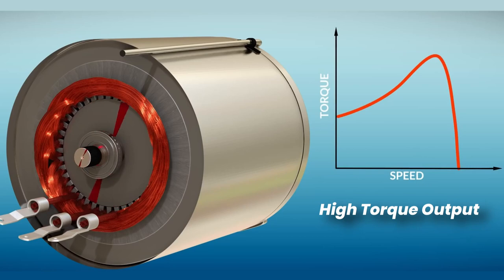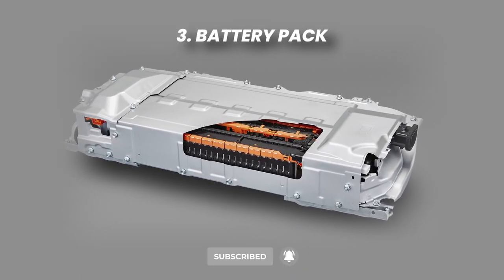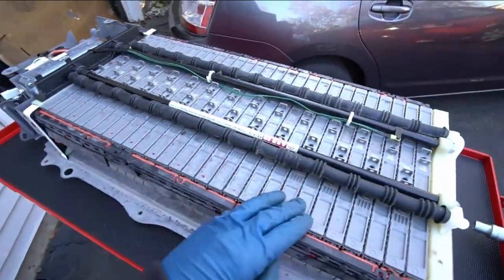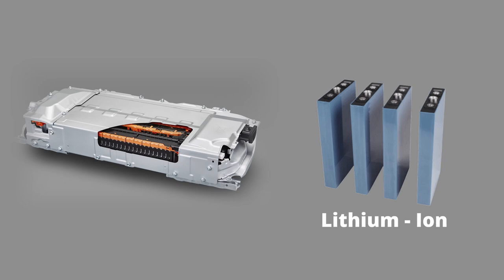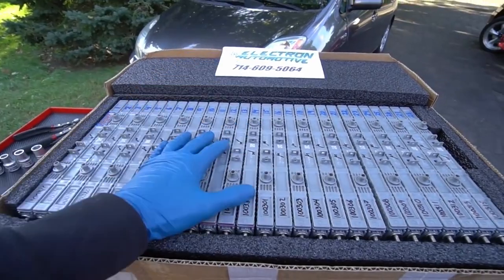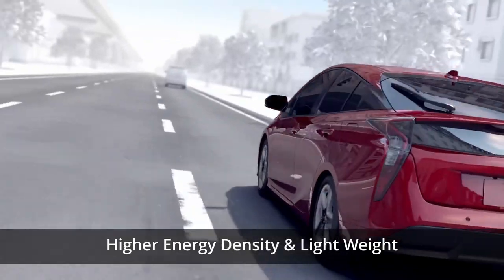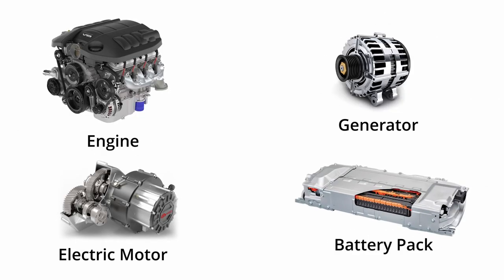The torque output of the electric motor is generally high, as electric motors provide instant torque. The heart of any hybrid car is its battery pack. This pack consists of a series of smaller batteries that store electrical energy. These are typically lithium-ion batteries, which have become more popular in recent years due to their higher energy density and lighter weight, allowing for better fuel economy and longer driving range.